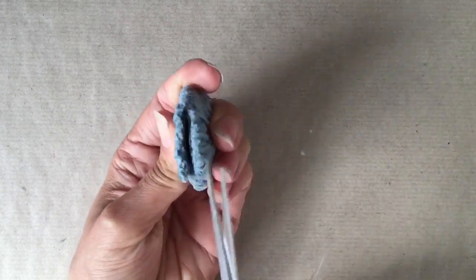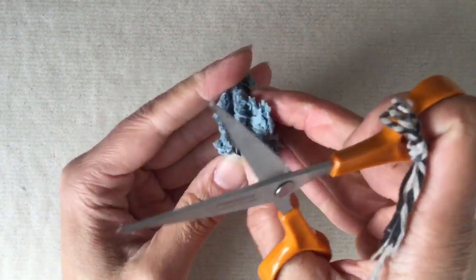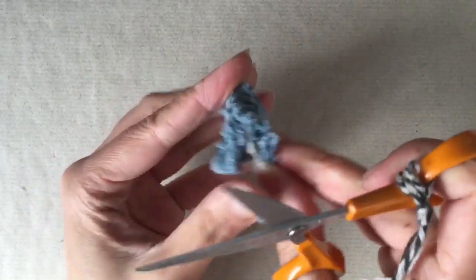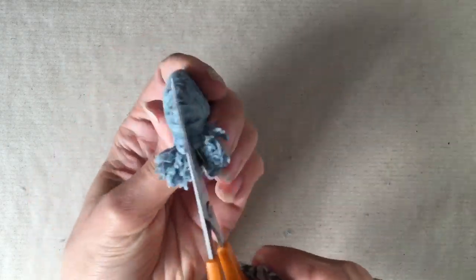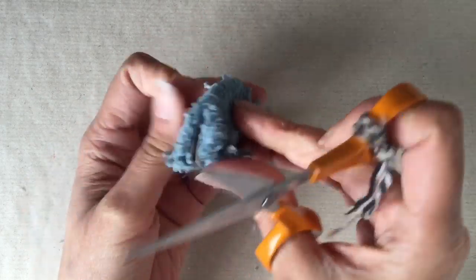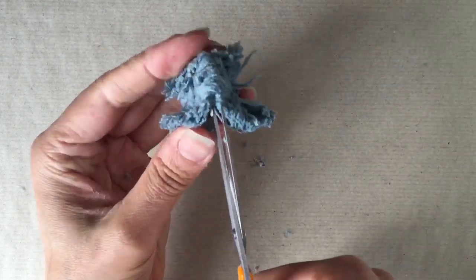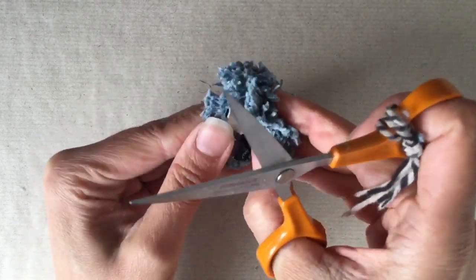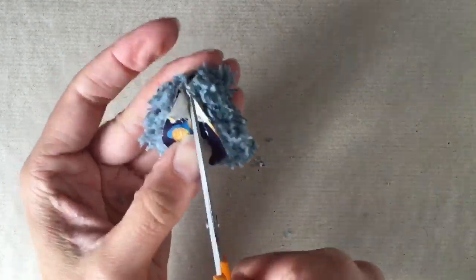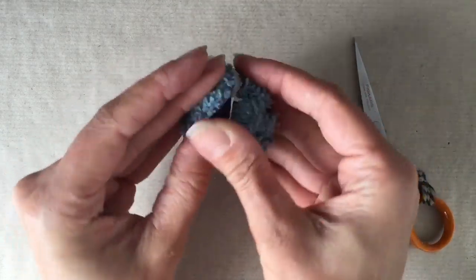Now it's time to cut through the threads from the outside edge of the circle with a pair of scissors, making sure you get the blades between the two layers of cardboard. This means you can cut around the outside edge all the way around evenly. Where I had double-sided sticky tape holding the two pieces of card together, this wasn't very helpful and I ended up having to tear and cut my way through that. So if you could just keep the two circles together without sticking them, you'll find it much easier. I'm using my fingers to pull apart the cardboard to make sure I cut through all of the loops of yarn.